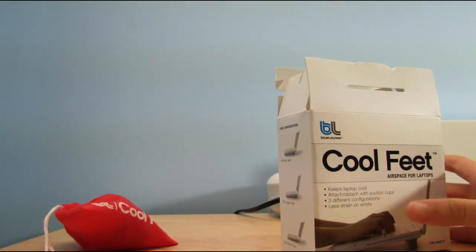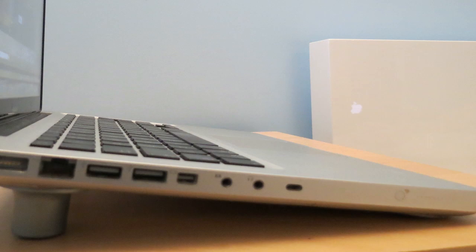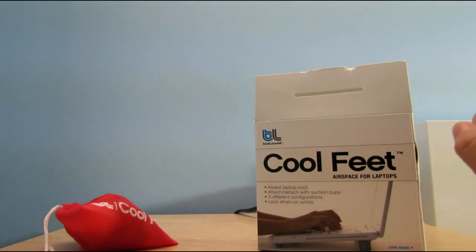My favorite is actually the two large feet because I just think it feels better than the two other ones.